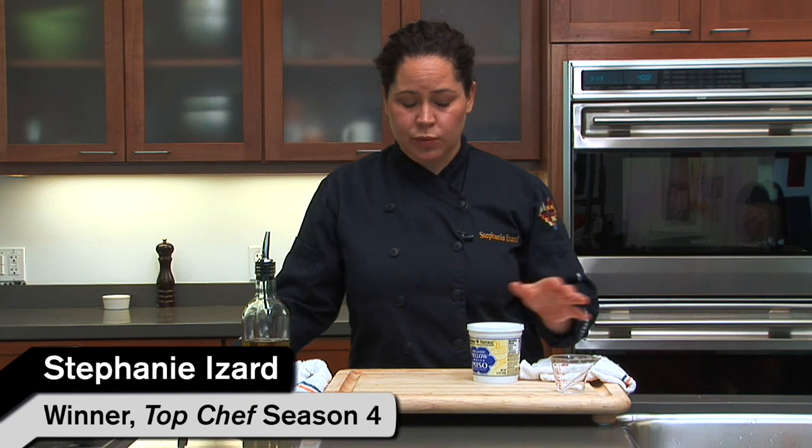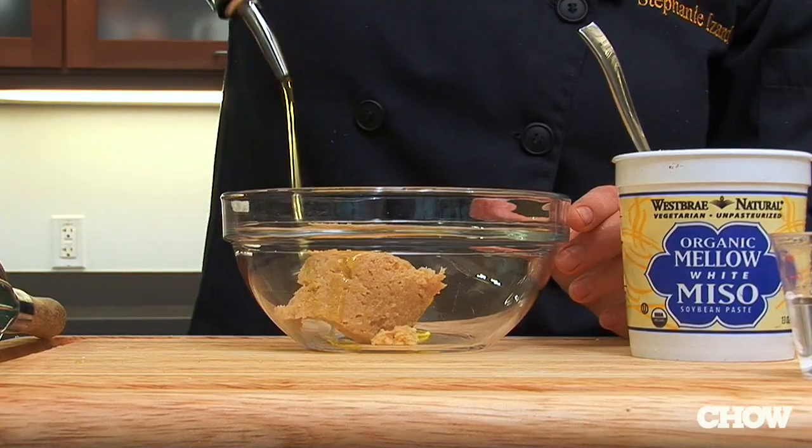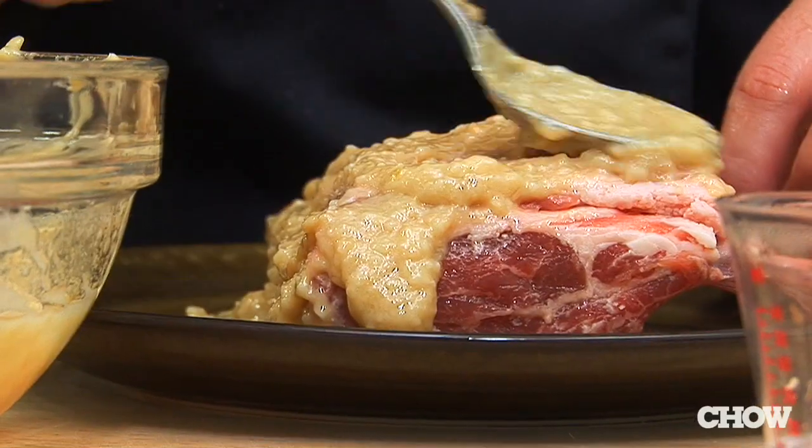This is a great marinade I've been using lately. It's really simple and it brings nice saltiness to your meat. All you do is take a little bit of white miso, olive oil, and water, whisk it together, then rub it on the lamb.